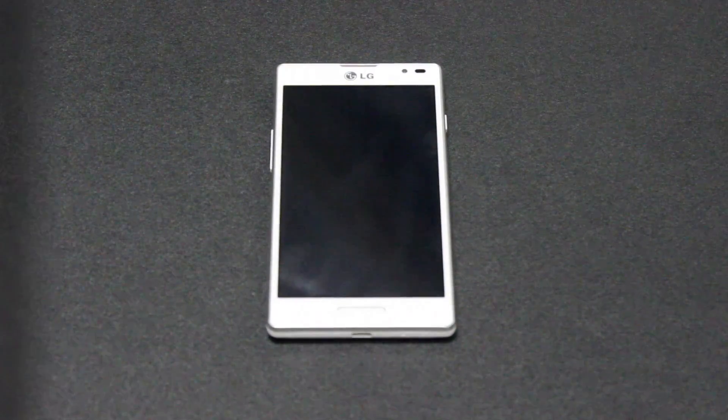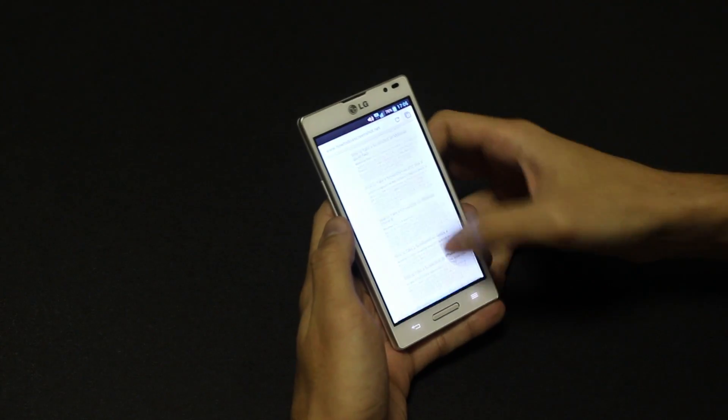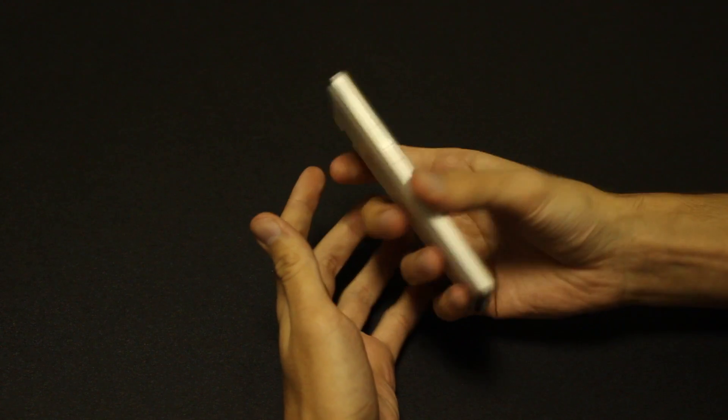Hey guys, welcome to LG Optimus L9 Screenshot Guide. The L9 model was released in late 2012, but it's still ranked among the company's most powerful devices. It features a classy yet light design and a 1 GHz dual-core CPU.